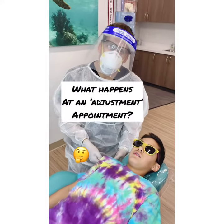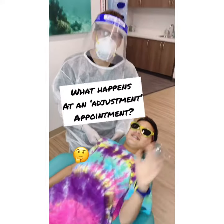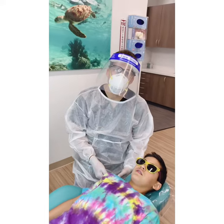Hi everybody! Here's my son Noah again. Hello! Today we're going to go over what's involved with doing an adjustment.